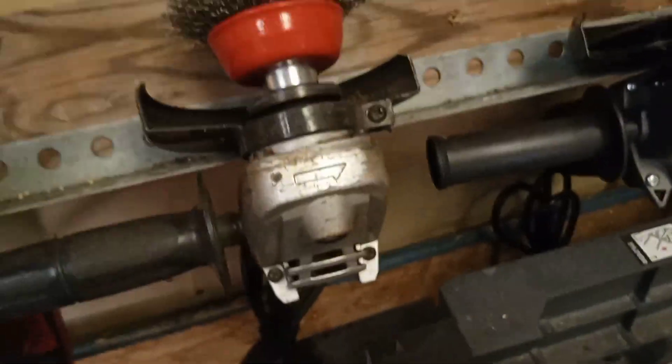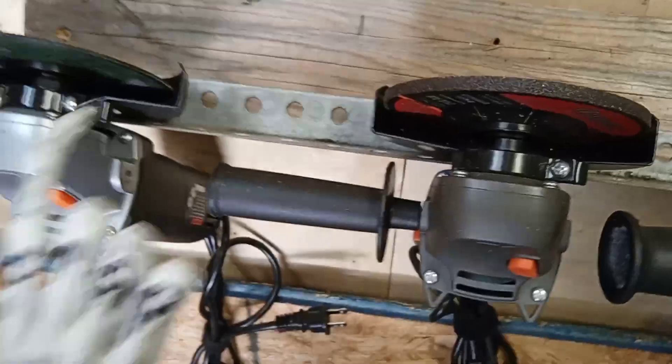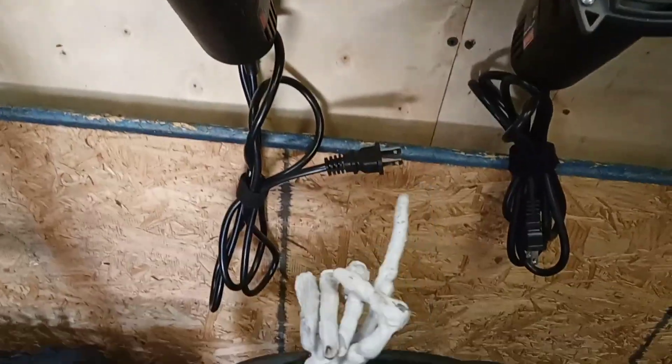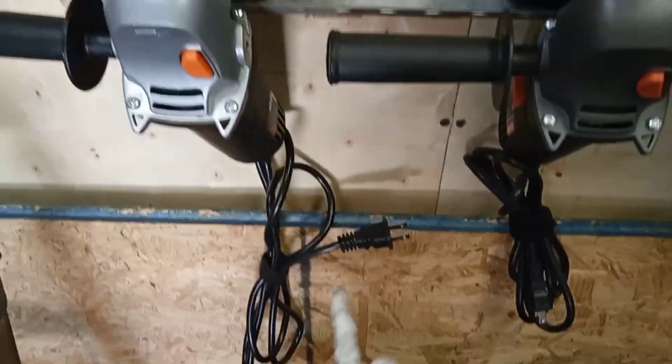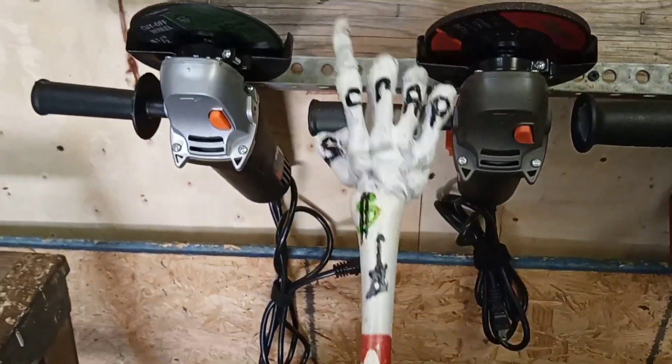So anyway, it failed here, here, and here, and I know why. When I screwed the little footers in under here, it was with the grain, so it pulled out with the grain.